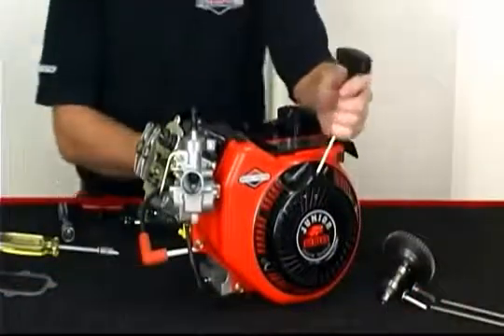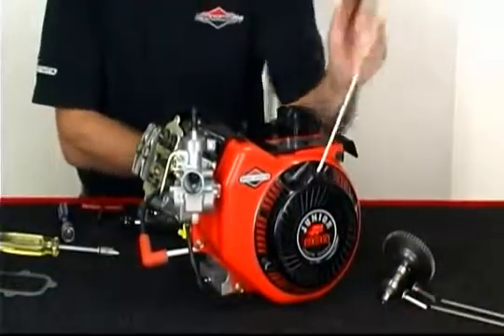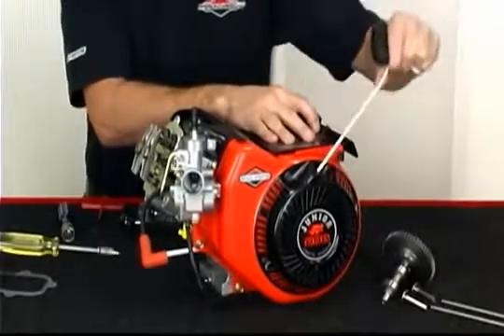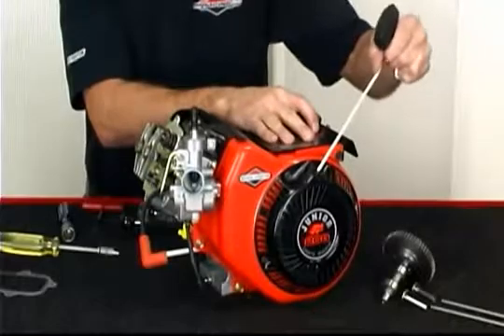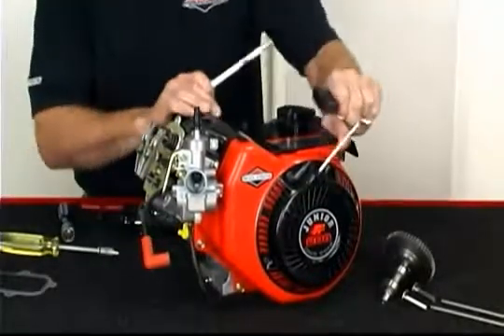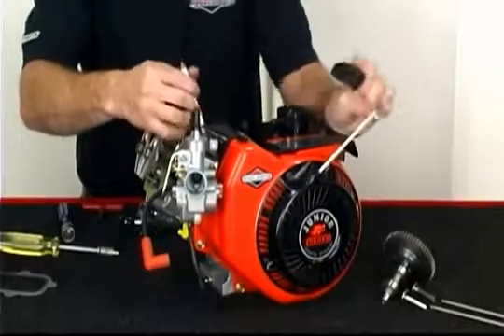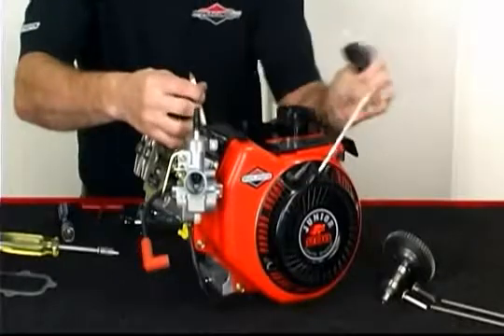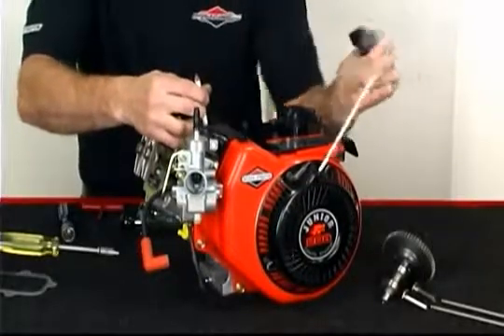Using the rewind starter or crankshaft tool, rotate the flywheel clockwise until the engine reaches top dead center. TDC is when the piston has traveled to the highest point in the cylinder. To locate top dead center, insert the eraser end of a small pencil into the spark plug hole and feel for when the piston has reached its highest point.